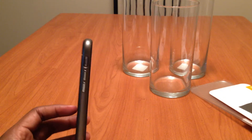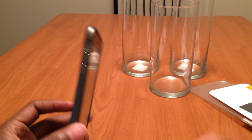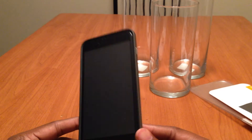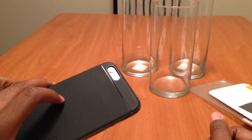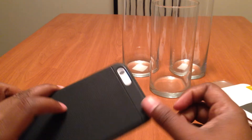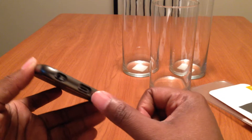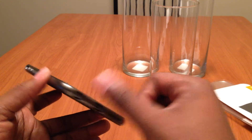And it just snaps on — and that's that. As you can see, it's still thin enough. It does provide a little bit more bulk and actually adds some weight to it too, which I kind of like. But it's not one of those cases that'll make your phone a brick or anything like that. All in all, I like it. It has the little cutouts for the speaker, the lightning port, and the headphone jack.